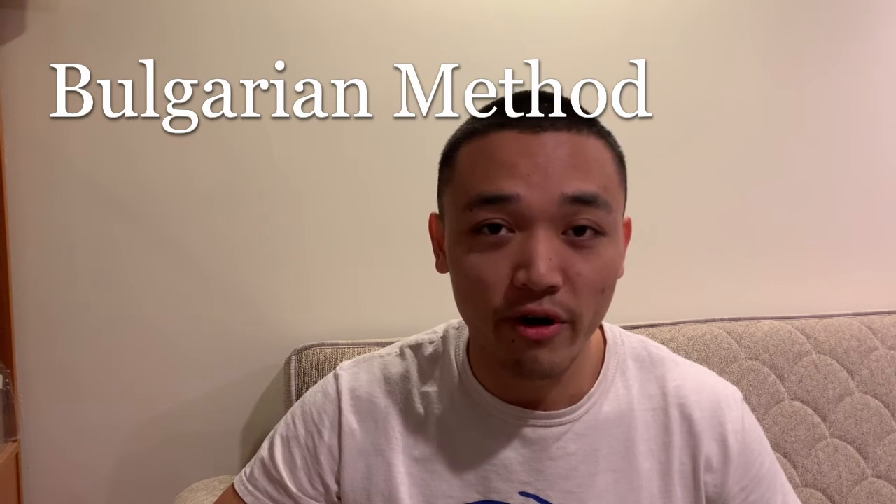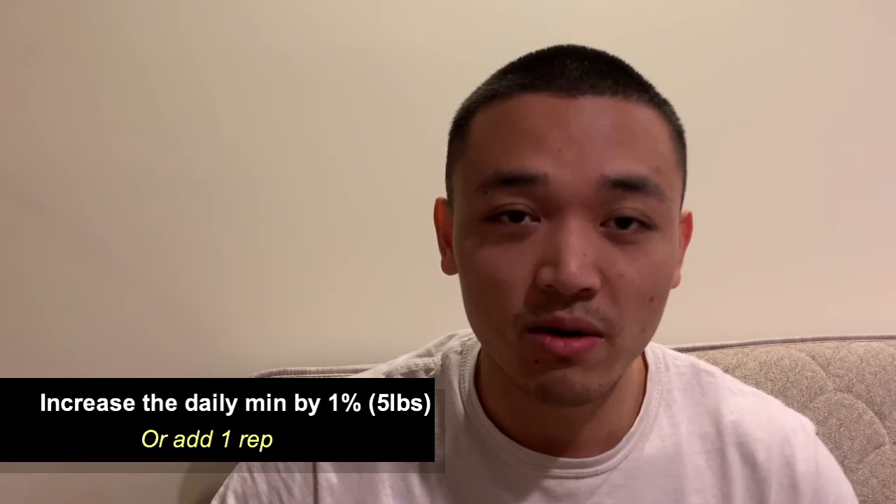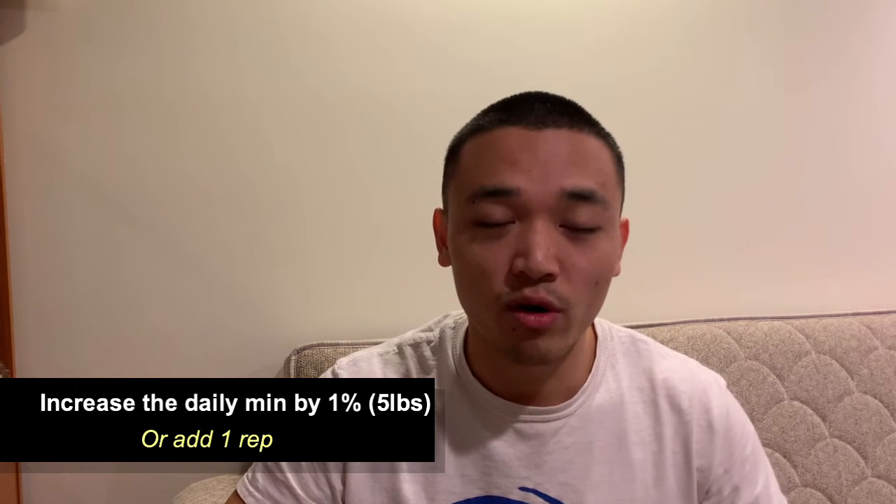The secret sauce deadlift program I'm running right now isn't really that much of a secret. You've probably heard of the Bulgarian style squatting program where they squat daily for high intensities and low volume. The same concept can be applied for a deadlifting program. In the variation I'm running, I'm doing at least 3 reps of daily minimums at 85% of my 1 rep max. At least 1 day in the week, I'll hit a weekly minimum of 90-95% of my 1 rep max. If that is completed successfully, I'll either increase the daily minimum by 1% — which is around 5 pounds — or add 1 rep.